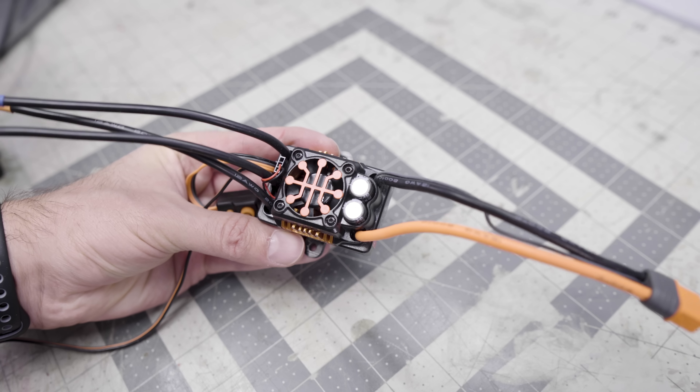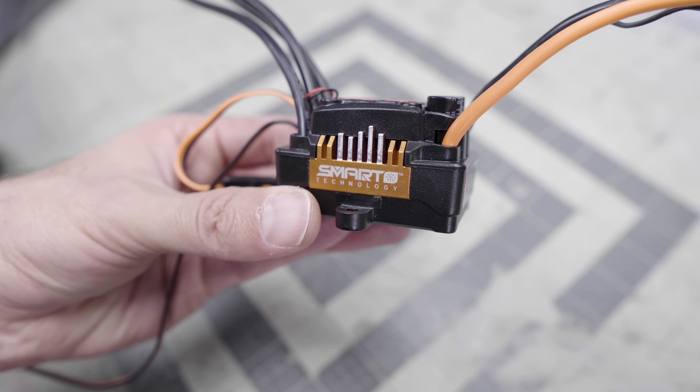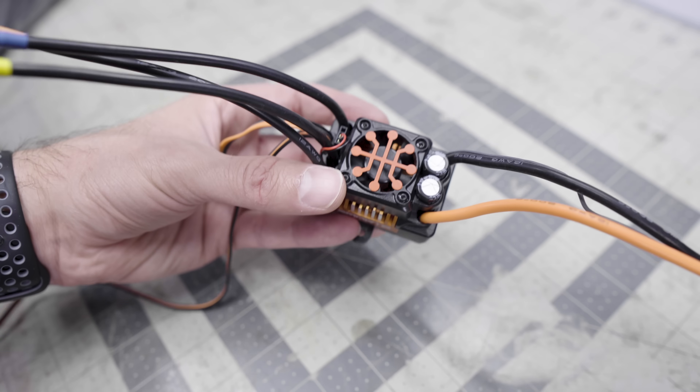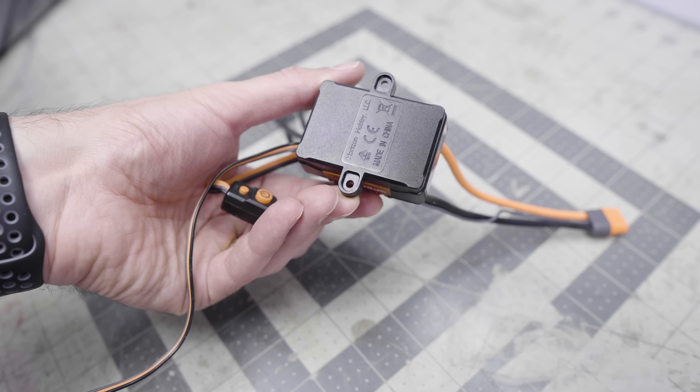My only disappointment is that there is no sensored option — it is only for sensorless motors, so you will lose some low-end and it really isn't designed for crawling. In this day and age, it would have been really nice to see a sensored version, because most brushless motors today operate in a sensored environment and work so much better with that low-end control. That said, this ESC is quite well overbuilt — it has a huge cooling fan on top, a cool aluminum heatsink that mimics the Spectrum logo, and two hard mounts on either side so you can mount it firmly into your model.